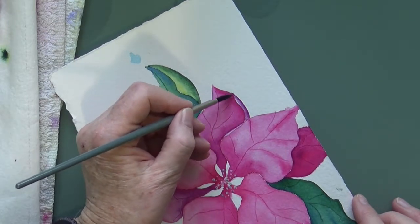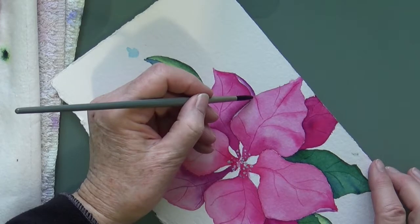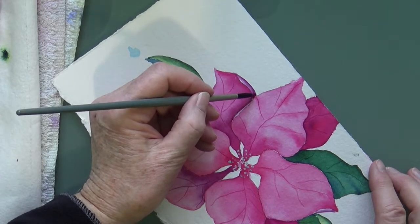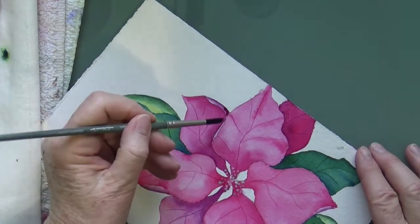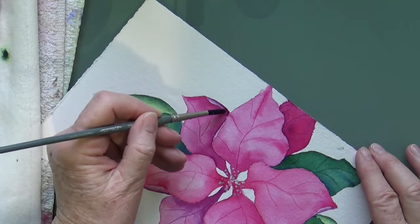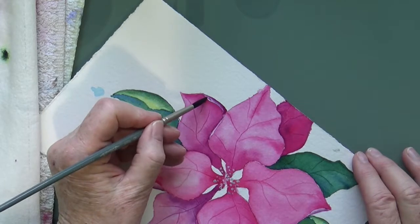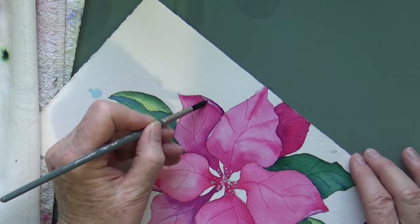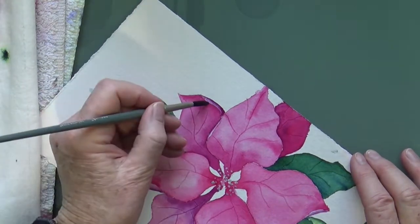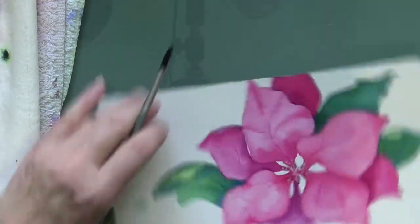So here we have that. Since this kind of goes under this other petal I want to darken it even more right in that little corner — that could be very helpful in giving it a little bit more shape. So just drag that out. There's a little tiny white sparkle on there, but just take care of that. Okay, so that's that.